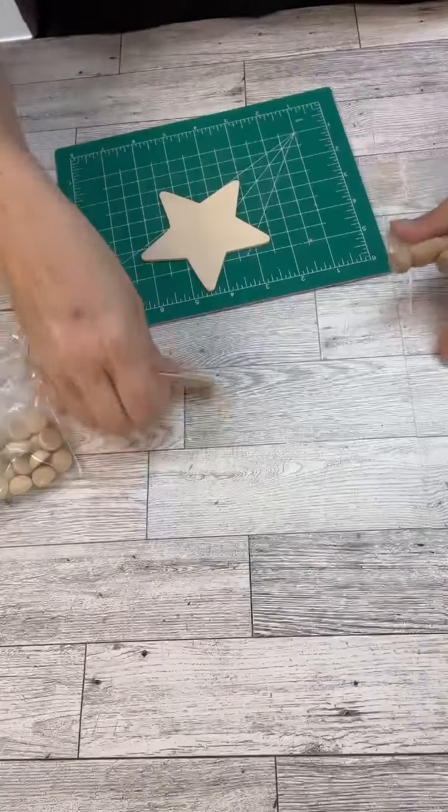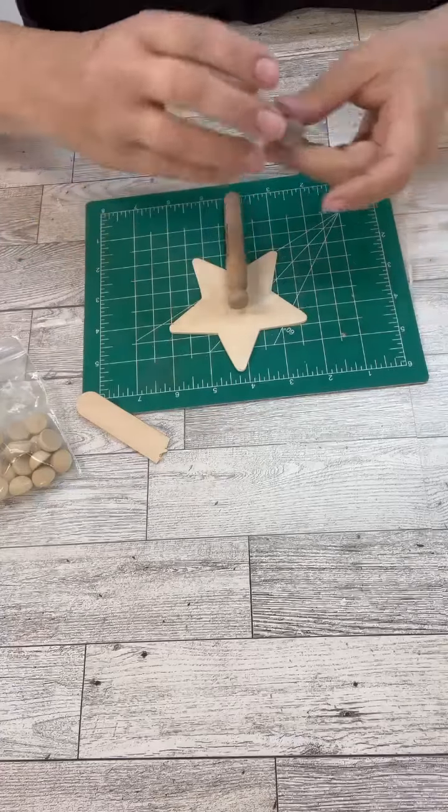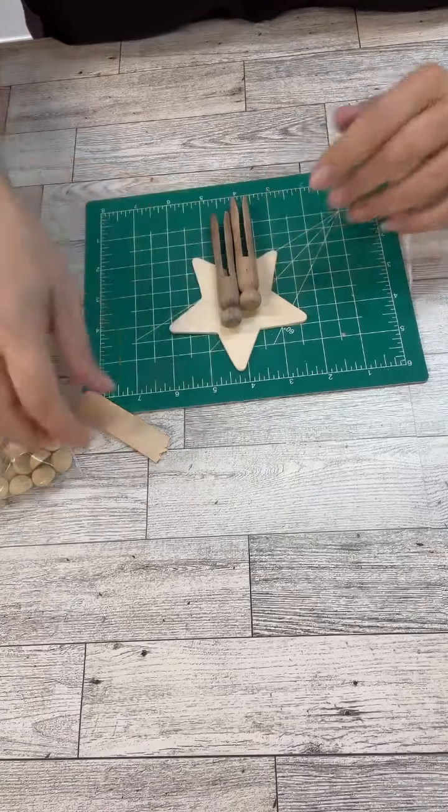Hi my crafty friends! Listen, we are going to do a really simple and fun project. It's going to be a nativity clothespin ornament.